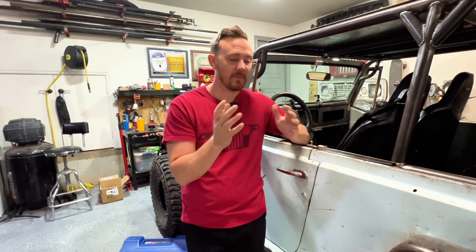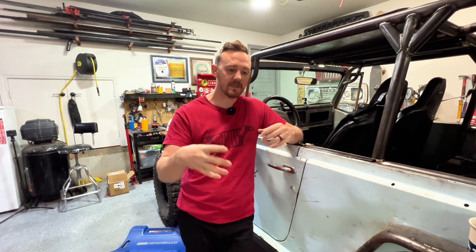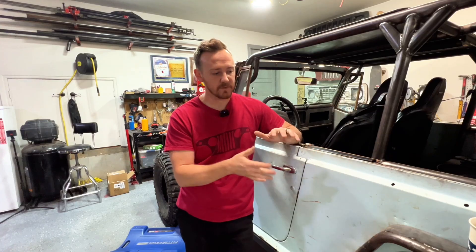To make the sway bar work, I ordered Max Feeding Rods — the off-brand Amazon universal anti-rock sway bar, really cheap. Then you order some bushings. You use inch-and-three-quarter, 0.095-wall tubing, put the bushings in, cut it to length, and you've got a sway bar that you can just mount however you want to. That is what I did in the back for the sway bar.